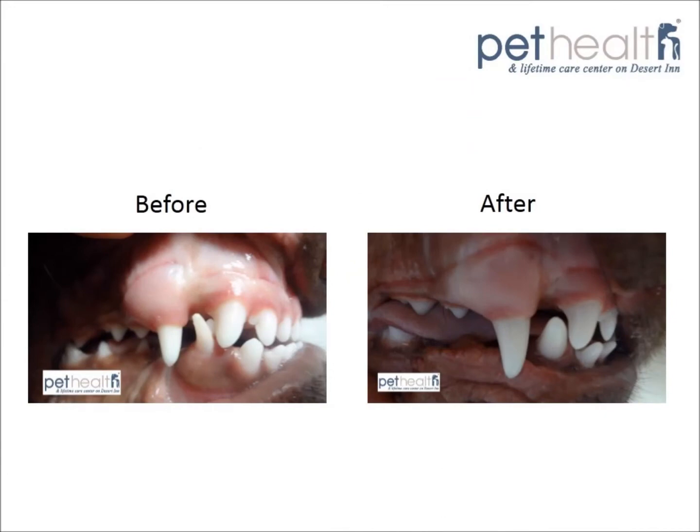These are Seamus' before and after pictures. You can see the correct placement of the adult canine tooth after the deciduous canine has been removed.